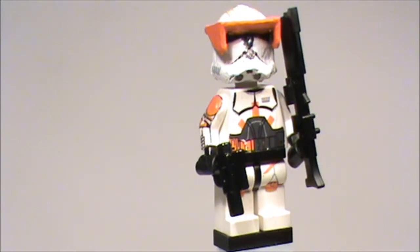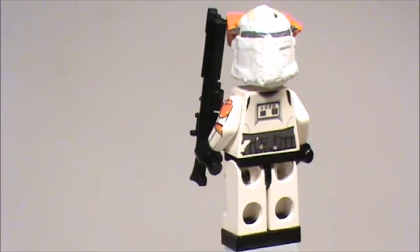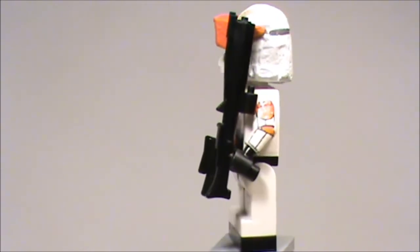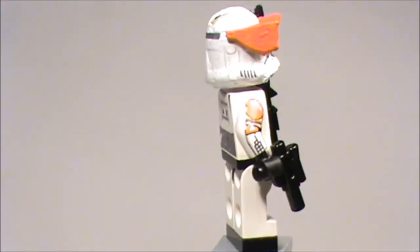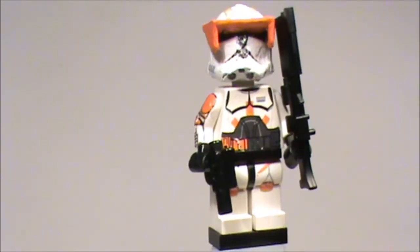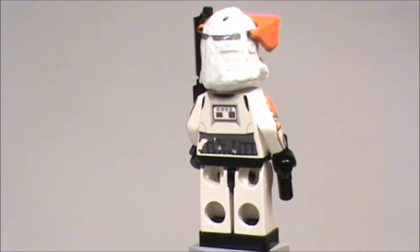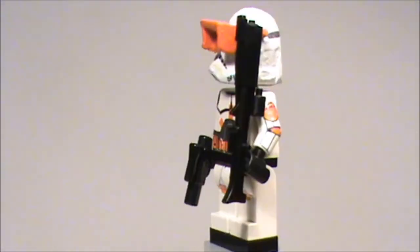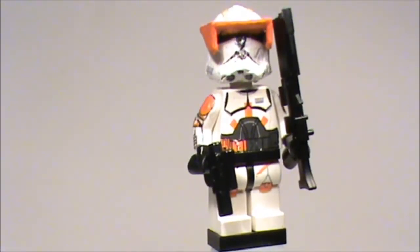Let's get a closer view of my custom Commander Cody and get into the details. I think this figure looks really nice — he's got some awesome waterslide decals, a custom casting helmet, hand-painted sun visor, Little Arm Shop weapons, and one Lego weapon.